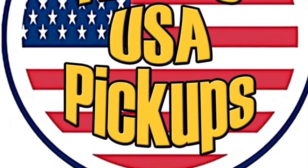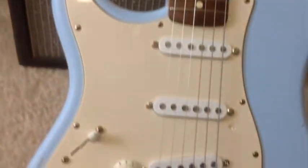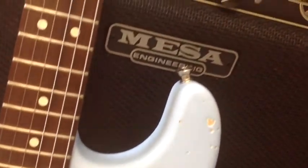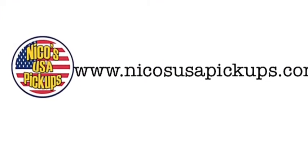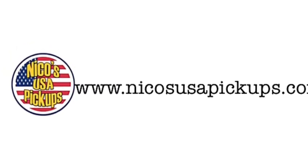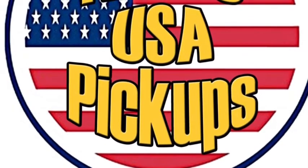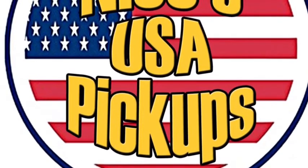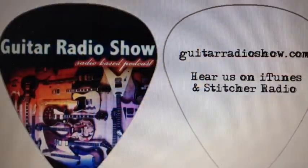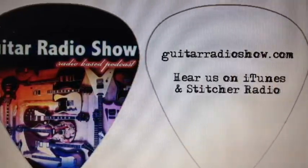For all the stuff that I do it's perfect, it's really really good. Check out how fluid the single notes sound — I really like this a lot. Well, there you have it folks. nekosusapickups.com is the place to go to check them out. These are some great pickups. I'm really curious now about their humbuckers — they've got quite a bunch of them for you to check out. They've got one I'm really thinking about throwing in a Les Paul. Check us out at guitarradioshow.com for lots and lots more stuff.